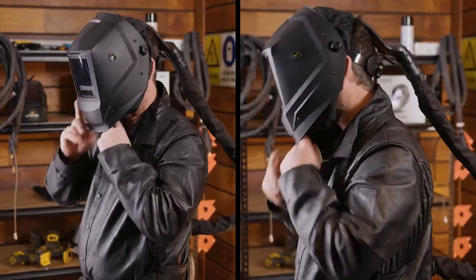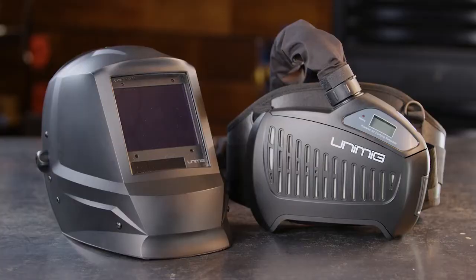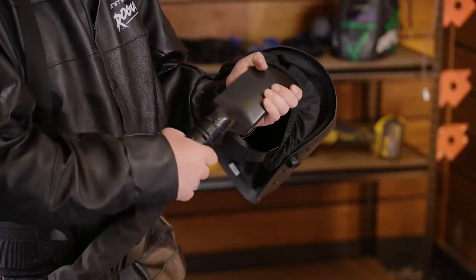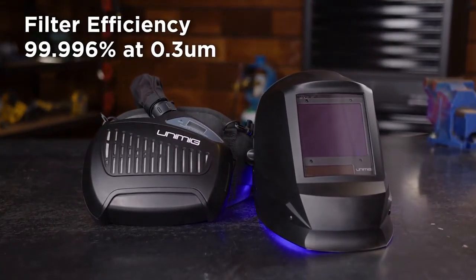The Unimig PAPR helmet comes with an attached hood that slides on over the head and can be sealed, so no external air can get in. It's protective, comfortable and maximizes the effect of the filtered air. The Powered Respirator means you don't have to try and fit a normal mask under your helmet. Instead, a breathing hose connects from the back of the helmet into the filter. The air is filtered and then sent up to the helmet, keeping the entire helmet filled with clean air. It has a filter efficiency of 99.996 percent at 0.3 micrometers, which means that welding fumes, particles and gases are all being filtered to provide you with clean fresh air.